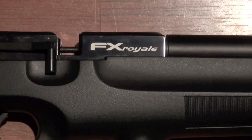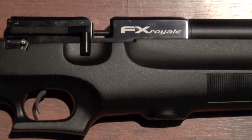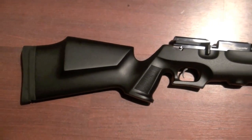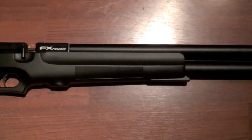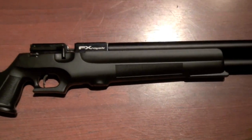You are looking at the FX Royale 200. I just got it a couple days ago and I thought I'd do a quick review of it, just because I feel like not a lot of people have the 200. The 400 seems to be pretty popular, I'm guessing due to the shot count. I've actually owned a 400 before.